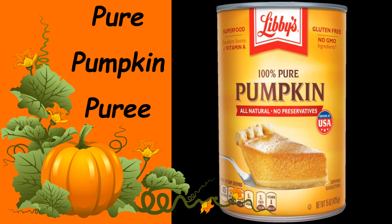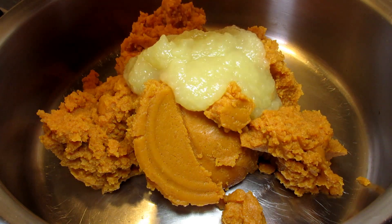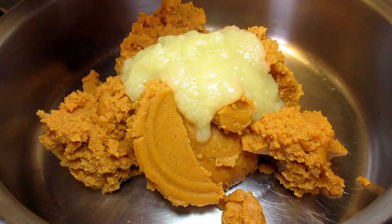In a pan on medium heat, I'm adding one large 29-ounce can of pumpkin puree — and this is not the pumpkin pie mix. You want pure pumpkin.